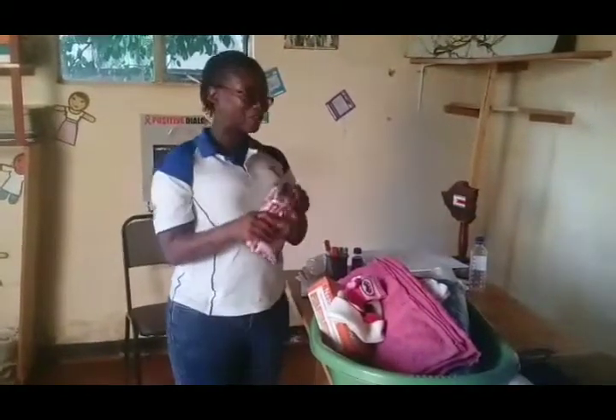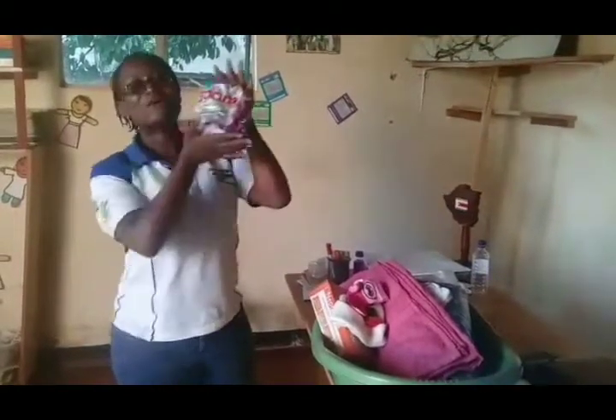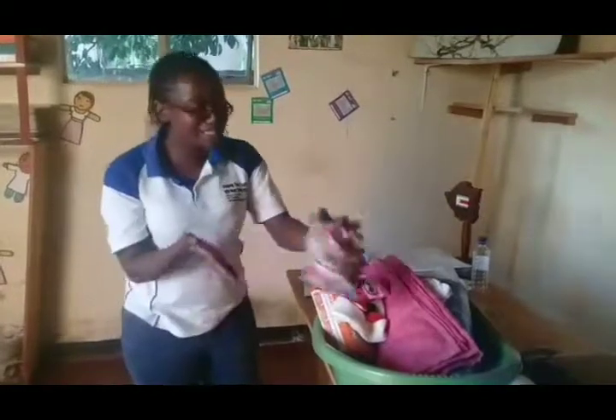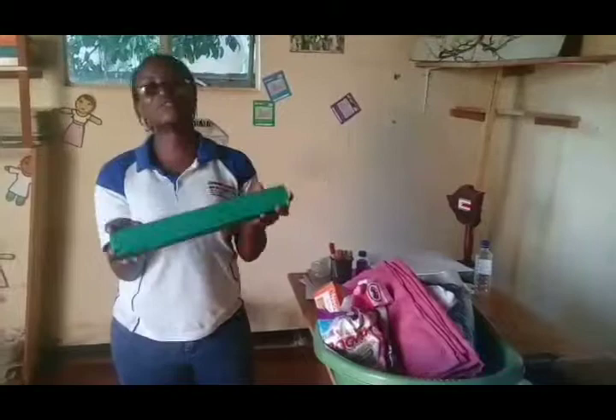And finally, we also have 500 grams of washing powder, because mostly when they deliver, they're told to wash their own blankets, so they will definitely need this. And at home, they will definitely need a bar of soap for those nappies.